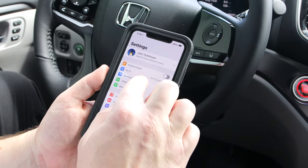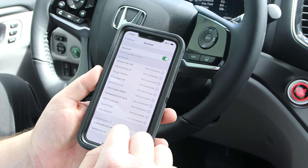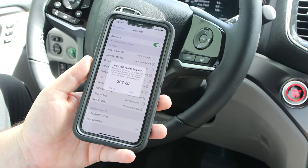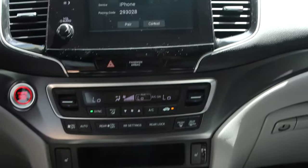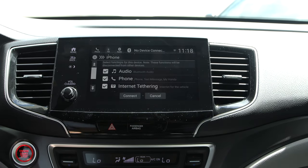You go to the Bluetooth device on your phone, Apple or Android. You click on hands-free once your device is discoverable. It's going to give you a pairing number that you're going to select on your phone's LCD as well as the LCD inside the Pilot.